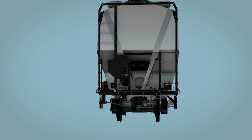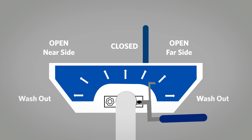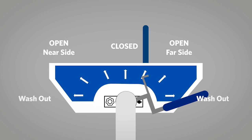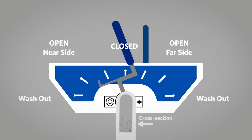Then, unlock the cap on the near side and apply the vacuum conveying line. Rotate the handle to the far side and open and adjust the flow rate by positioning the handle between open and closed positions. Then rotate the handle to the near side and open and adjust to complete the unloading operation as needed.